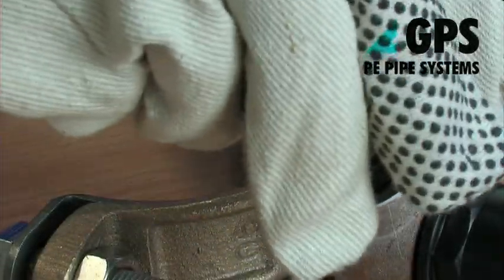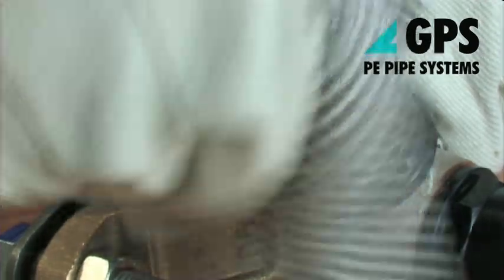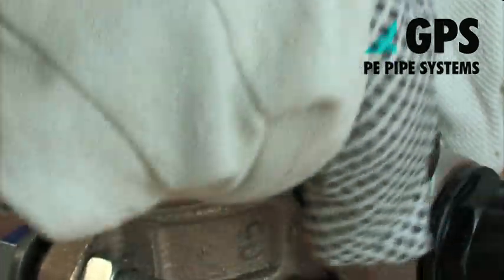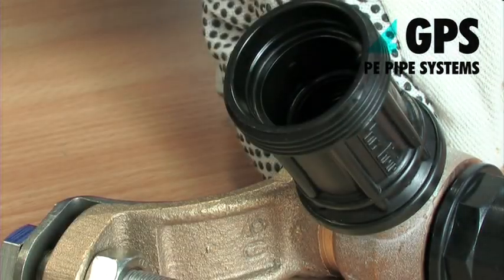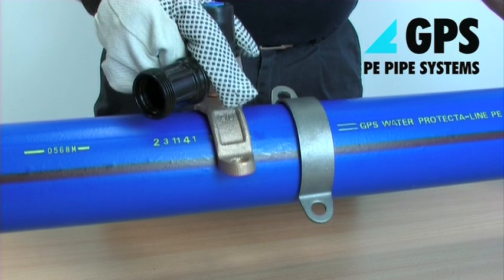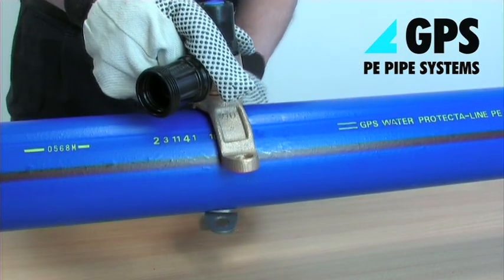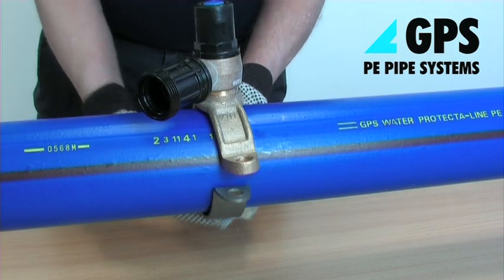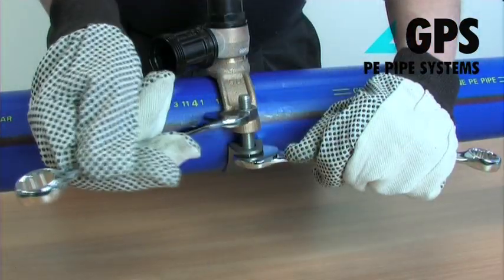Fit the protector line end connector compression fitting to the ferrule strap male outlet, employing sufficient PTFE tape to ensure a good seal. Clean the surface of the protector line main where the self-tapping ferrule strap is to be installed, avoiding areas which appear damaged. Fit the self-tapping ferrule squarely around the main and tighten the two strap bolts evenly and symmetrically.